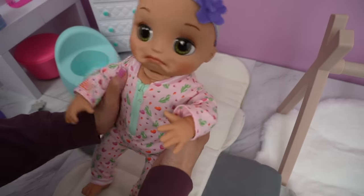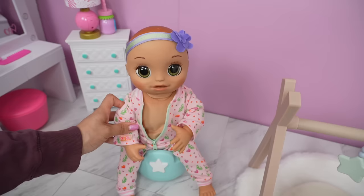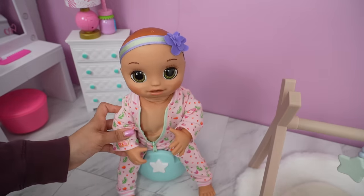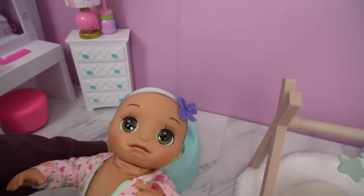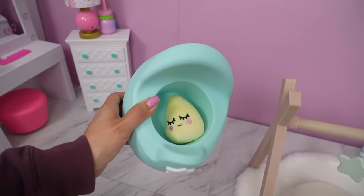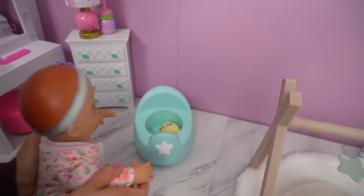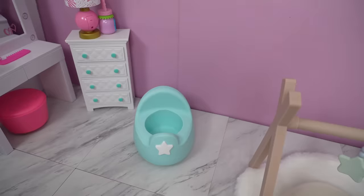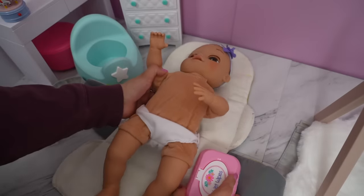She wants to try using the potty first, so let's put her on the potty. Good job, sweetie — you did it! She used the potty. Good job, sweetie.